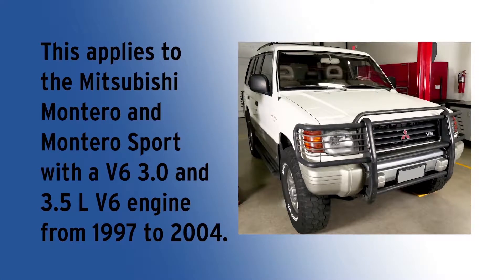This applies to a Mitsubishi Montero and Montero Sport with a 3.0 and 3.5 liter V6 engine from 1997 to 2004.